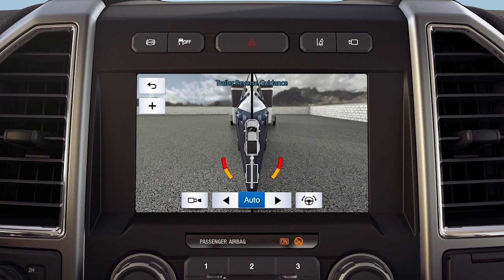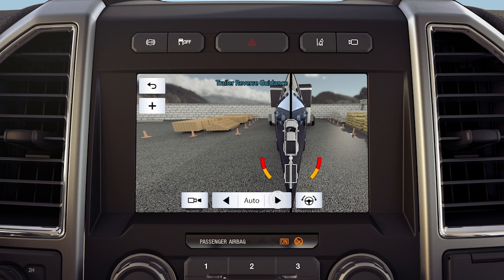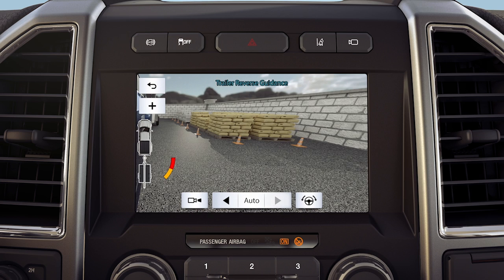You can switch views manually at any time by using the arrow keys — either full driver, partial driver, 50-50, partial passenger, or full passenger.